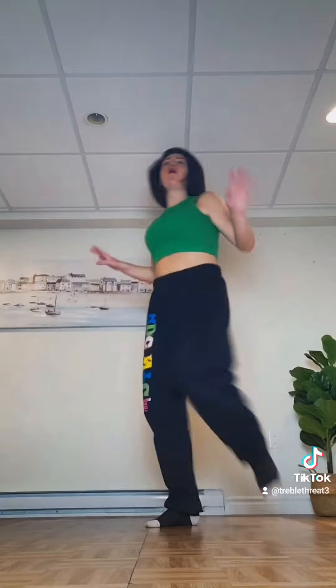And then you're going to step forward. Touch. So you're just doing a nice simple step, touch. So taking it from: we lean, we go one, two, three, four. And step, touch.